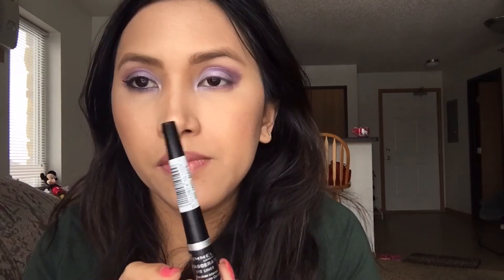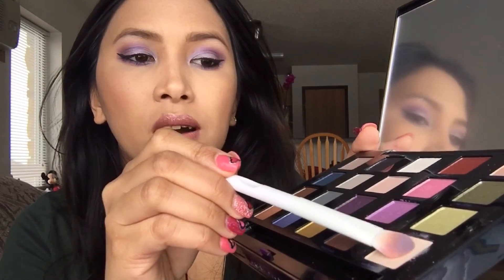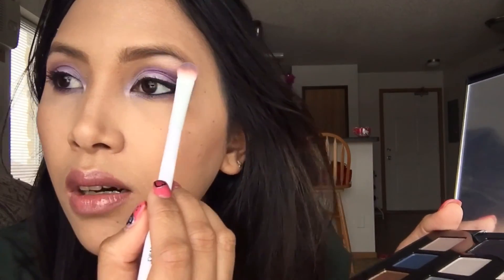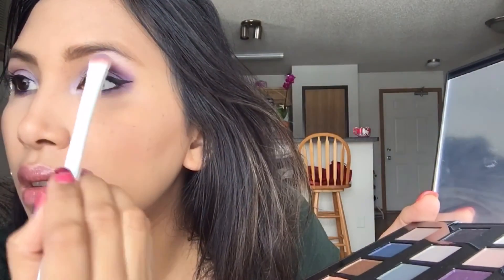That's basically it for the shadows. I'm just going to put my eyeliner, curl my lashes, and apply mascara to finish the look. I also went back to Anonymous — a bone/skin-tone color — and put it underneath the brow bone to make it pop out.